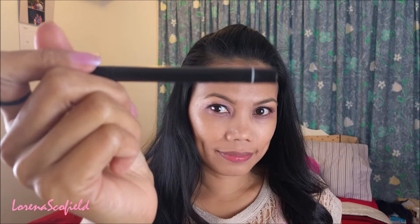Then it's liner time — I'm using this matte black eyeliner for my lower lash line and also for my upper lash line.